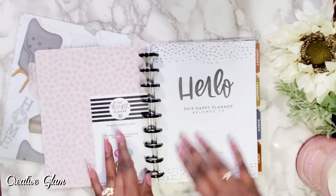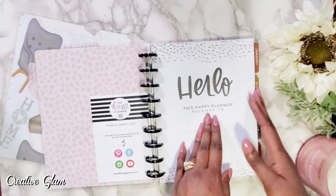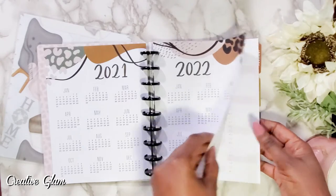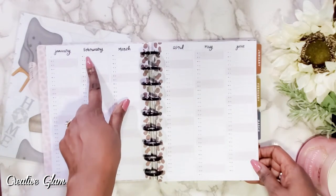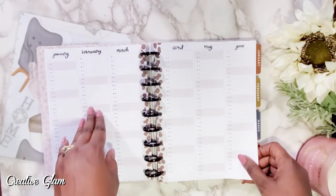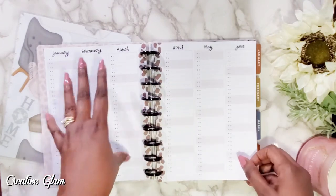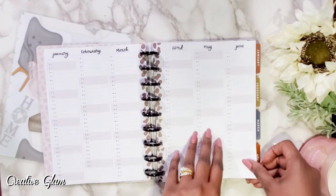You get a welcome card and then here's your hello page — 'This blank planner belongs to,' I'll fill that in later. Here's the calendar for 2021 and 2022, and then your spread layout for each month broken down by weeks. I like to use this portion to list my Instagram posts and Pinterest posts so I can see them at a glance right in the front. It's a bit redundant because I also plan to have a real estate section and a social media section in this planner.